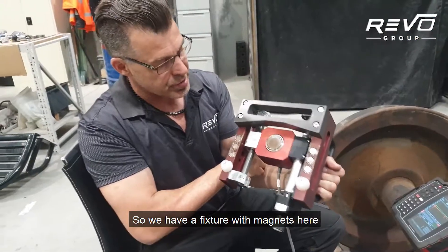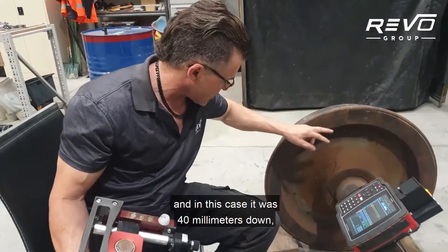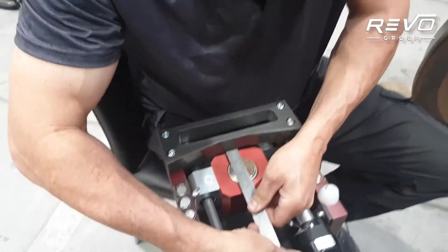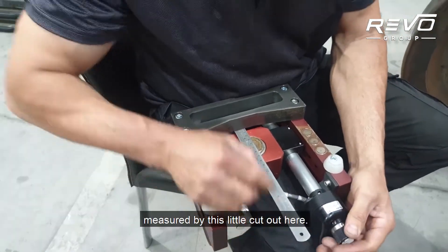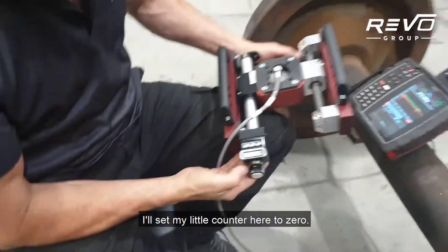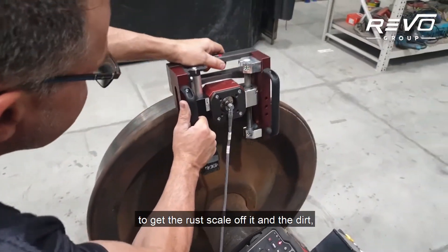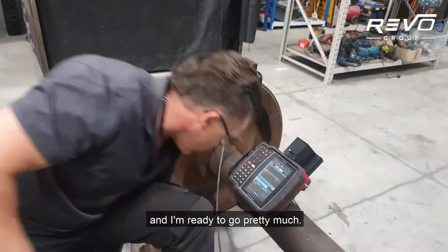So we have a fixture with magnets here and we measure the depth from the top of the flange. In this case it was 40mm down, and then I wind this little wheel here until I get to 40mm on the centre of the probe, measured by this little cutout here. Once the probe's at the right depth I'll set my little counter here to zero. I've prepped the wheel just very basically with a bit of sandpaper to get the rust scale and dirt off, and that snaps on there with magnets and I'm ready to go.